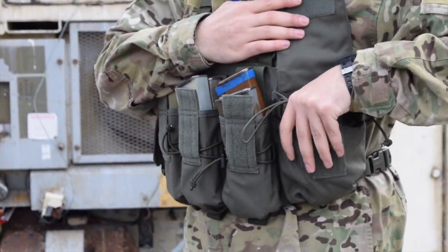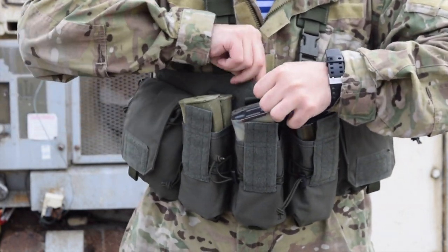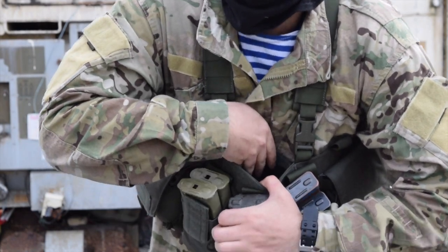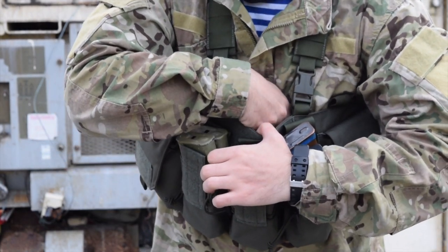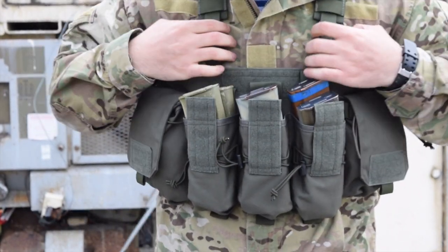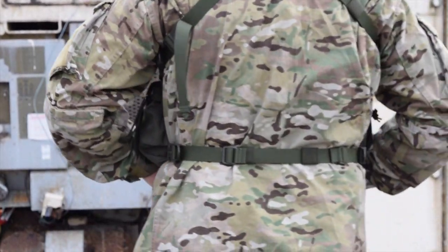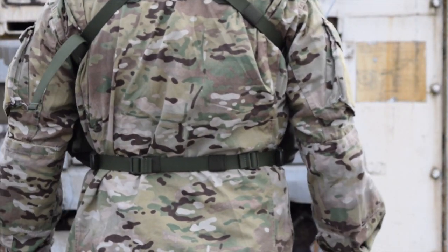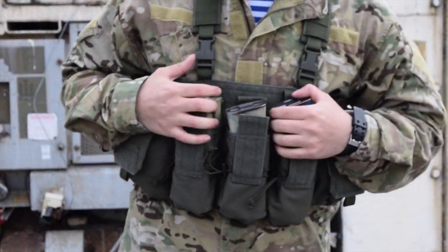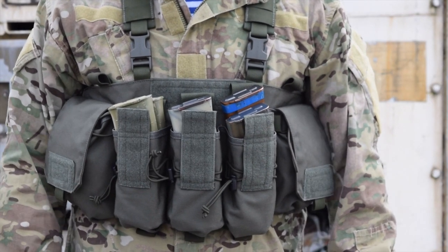The side pouches are identical in size and design on both sides. Also in the middle behind the chest rig itself is a small admin pouch, which is perfect for storing maps, documents, and various other smaller items which won't press too hard against your chest. If we're taking a look at the back side of the chest rig, you'll see that it's a typical X-pattern design, which is found on most common chest rigs.